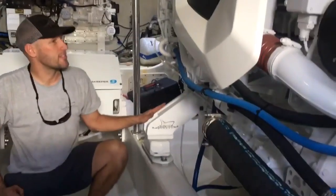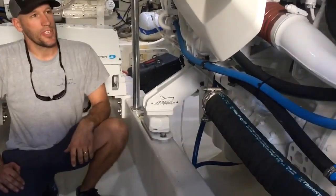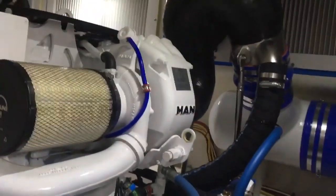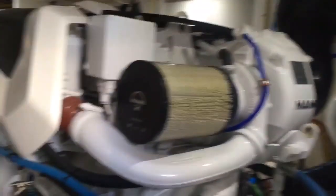Did custom mounts, exhaust, re-plumbed everything. Right behind me is...